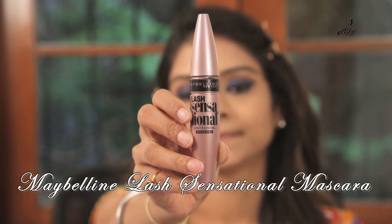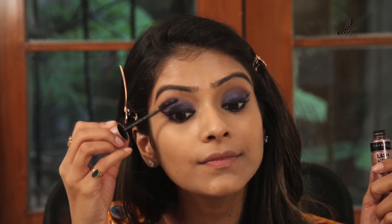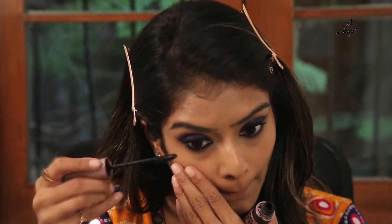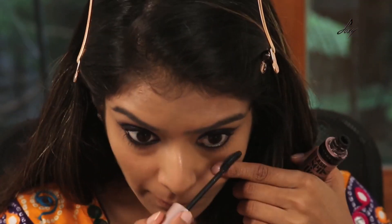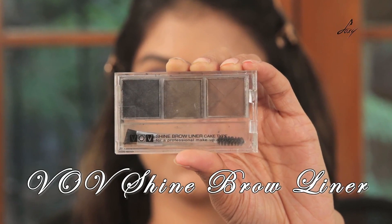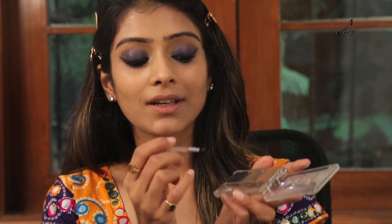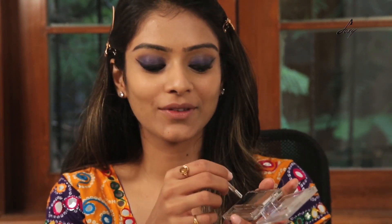Now I will be applying this mascara — it is from Maybelline and it is called Lash Sensational. And now for my brows, I will be using this B.O.V. kit. I usually mix both of the colors because one is too light and the other is too dark, so I mix them and apply on my brows.